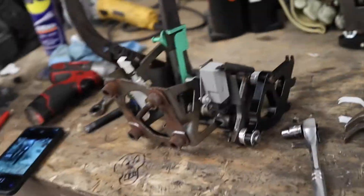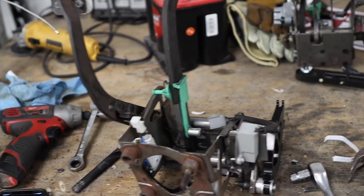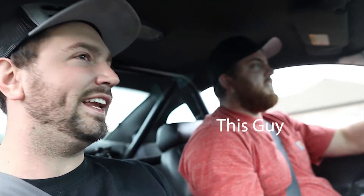There she is, she's back together. Now it's just putting it back in the car and then taking it for a test ride. Are the brakes working a lot better? Well, I didn't even look. All right, we got a stop sign up here. Yeah, definitely better. That's good — it was kind of sketchy before.